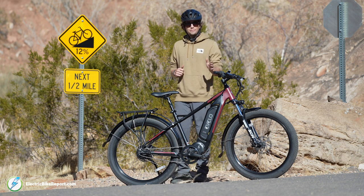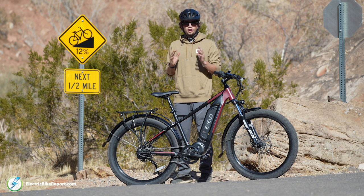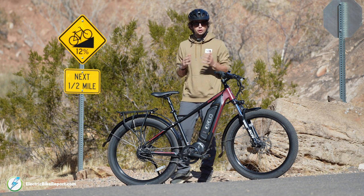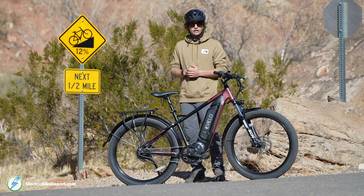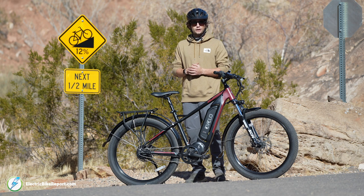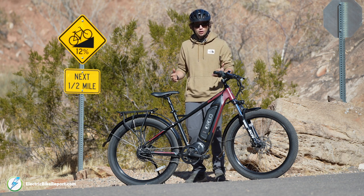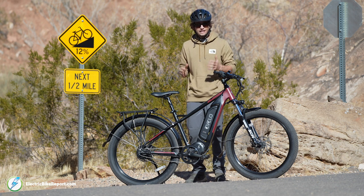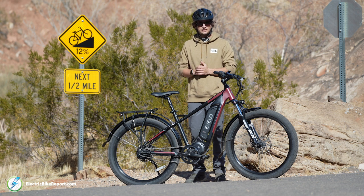One of the biggest questions with electric bikes is how good they are at flattening hills. The Delta X has a 750-watt motor with 120 newton meters of torque. We're testing it on a 12% grade hill with two different tests — one on full throttle and one on full pedal assist. I'll be recording time and miles per hour to see how fast I complete the hill. It's very apparent this is a powerful bike, so I'm really looking forward to seeing how it does.